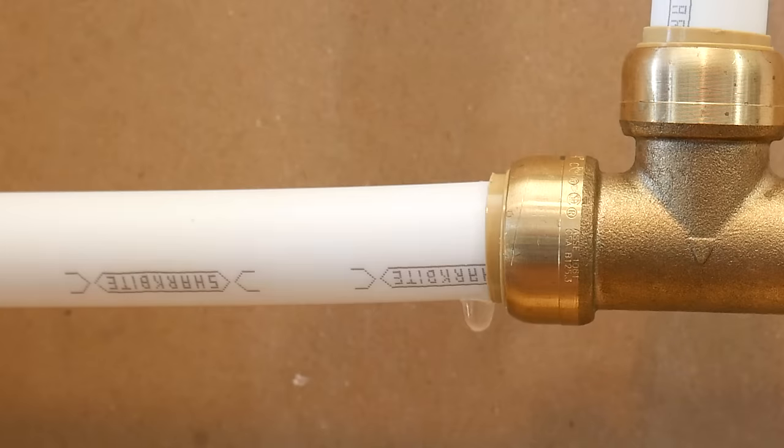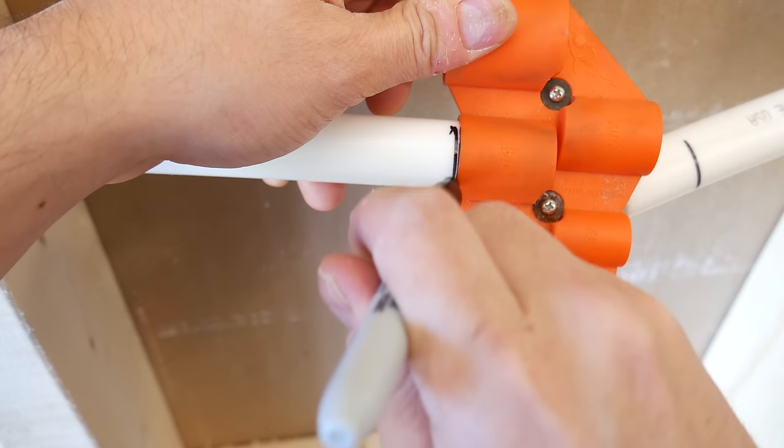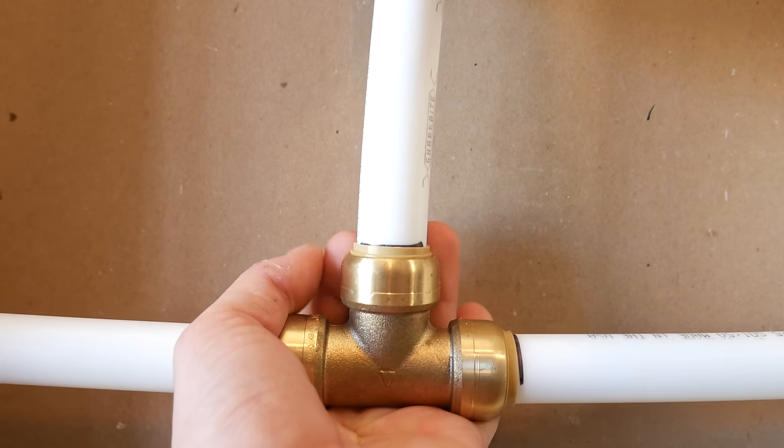So that little 10 seconds needs to be taken to mark the pipe — no exceptions. This can be done using SharkBite's depth gauge tool or the chart on the website. Link in the description box below to this chart.